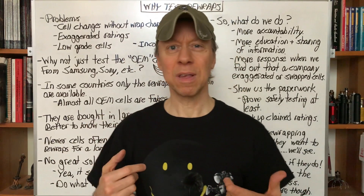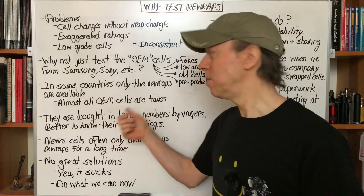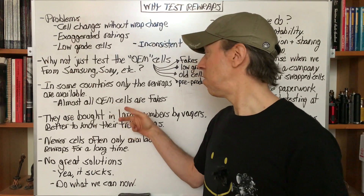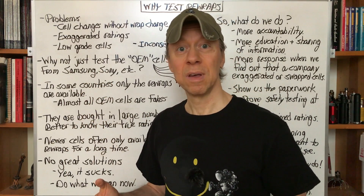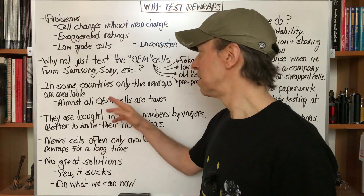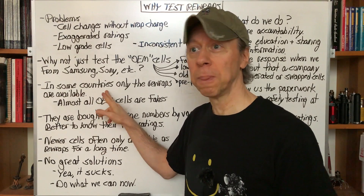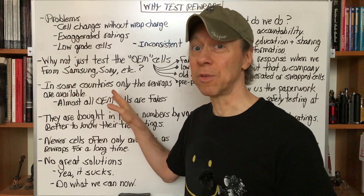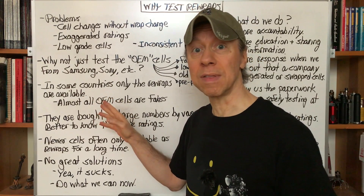Some reasons that I still test them: in some countries, only rewrap batteries are available, particularly in Asia. All the OEM cells from Samsung, Sony, etc. are counterfeits, or there are so few of them it's hard to tell. They don't have the resources to test, etc. So for them, there's only three or four different rewraps they can choose from. At least knowing what the ratings are for those — at least when I tested them — can help choose the best of the worst options that they might have.